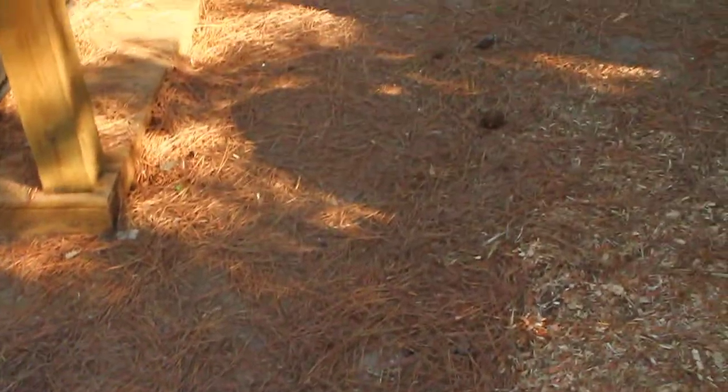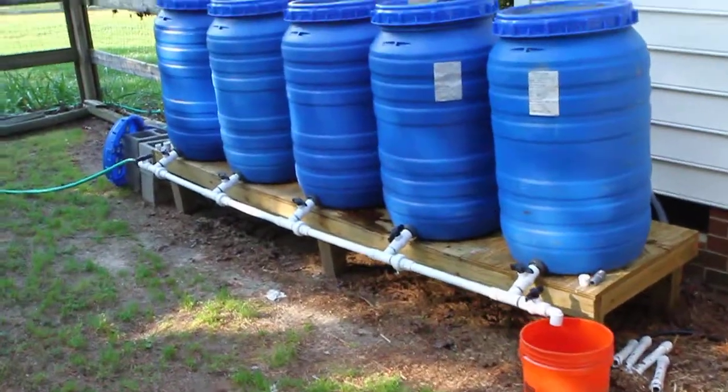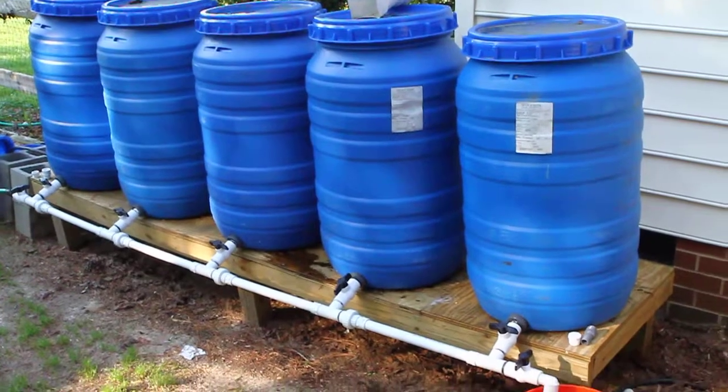If you look inside, there's a place cut out and you simply put your pipe to the top of the barrel and that becomes your overflow. So that's a real simple overview of a five-barrel system connected at the bottom with a manifold. Hope you enjoyed it.